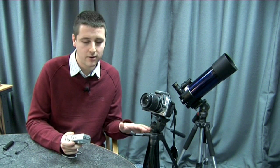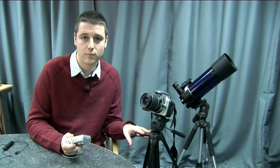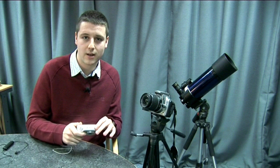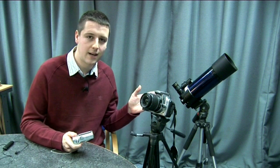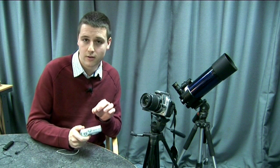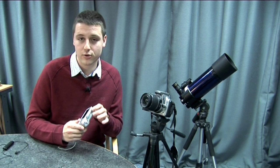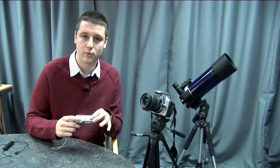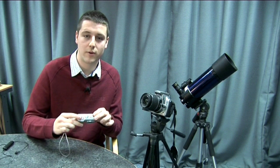One thing I'd recommend is mounting the camera on a tripod — a simple inexpensive photographic tripod like this one — as it will keep the camera steady whilst you're pointing it through the eyepiece. Another thing to do is use the telescope's focuser to focus rather than the camera's, as this will give you much finer control. Lastly, if your camera has the function, use a self-timer, because this will stop the vibrations caused by your finger depressing the shutter when you take an image.